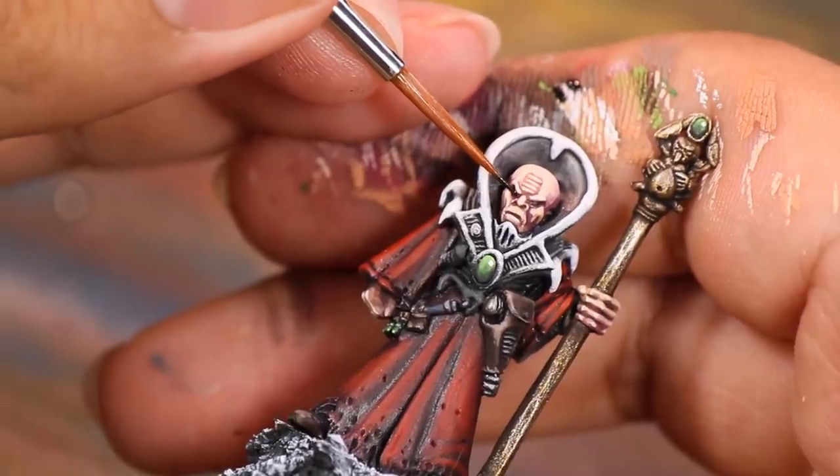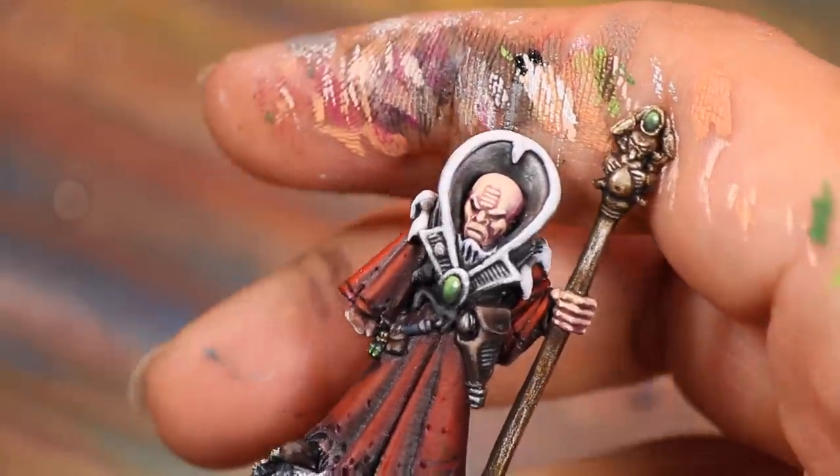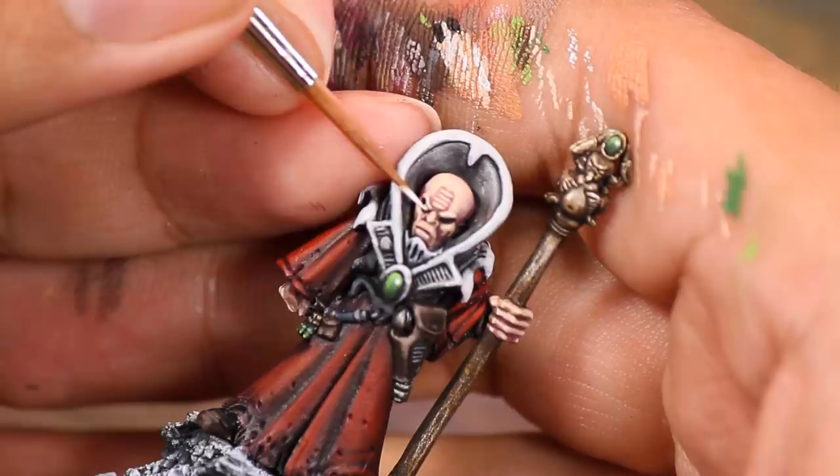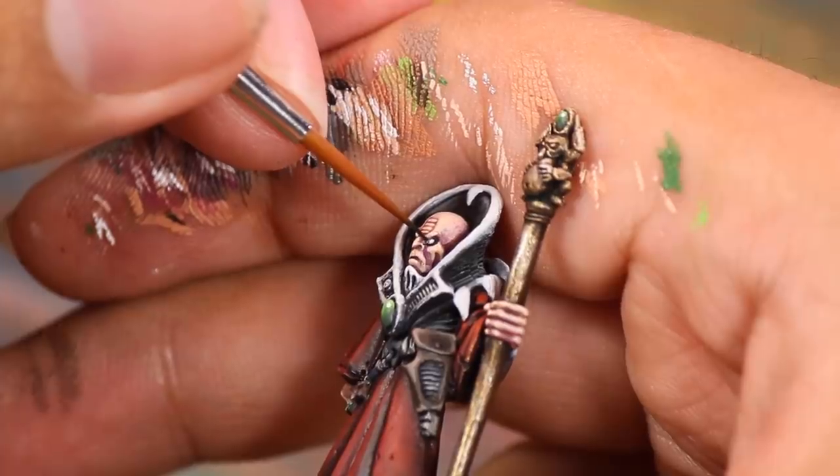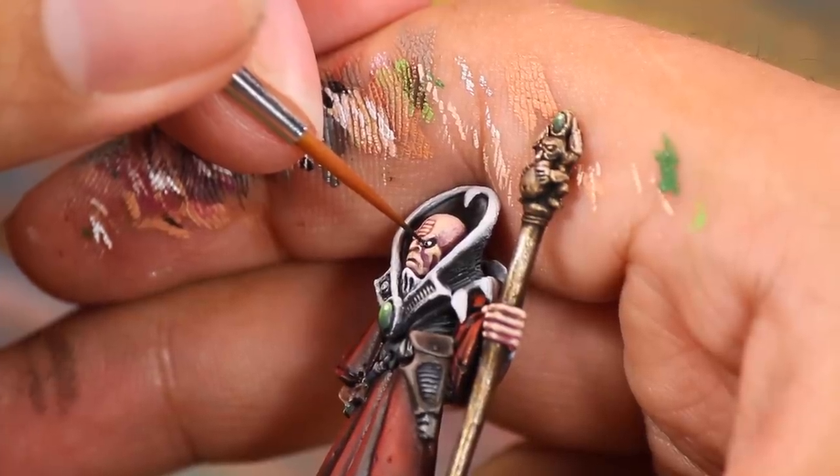For his eyes there wasn't much to work with. I painted the general eye area black, then went in with white — there were only two very tiny dots I could paint white, not a lot of room for error. Then finally a nerve-wracking black pupil. This took many tries to get right.